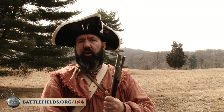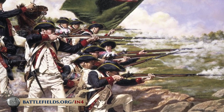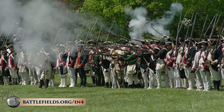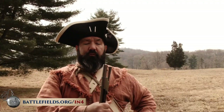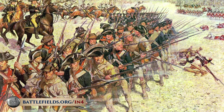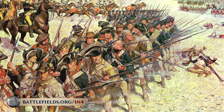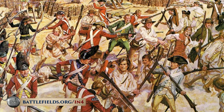A well-trained soldier was supposed to be able to load and fire this gun about three or four times a minute. They often would actually shoot a lot slower in combat in order to conserve their ammunition, because the battles would often rage for long periods of time. In between firing those guns, they also depended a lot on the use of the bayonet. In some cases, both American and British troops would launch attacks and ambushes with unloaded weapons, attacking with the bayonet only.